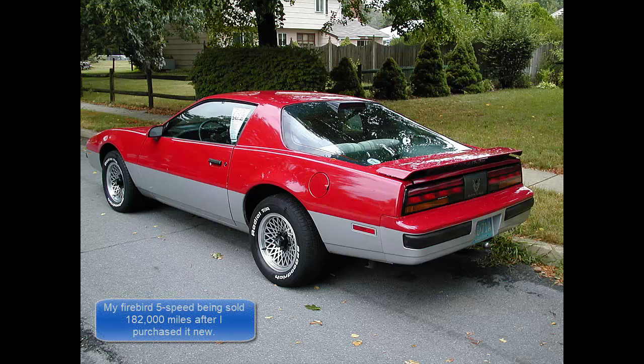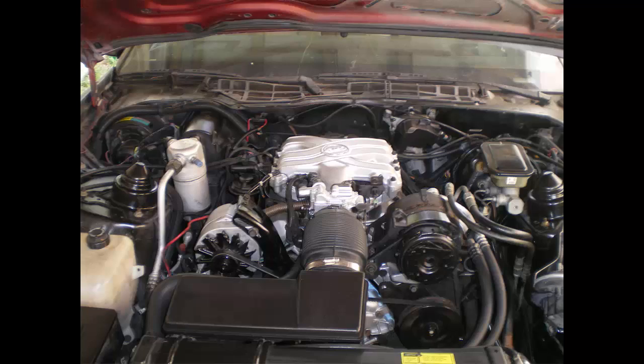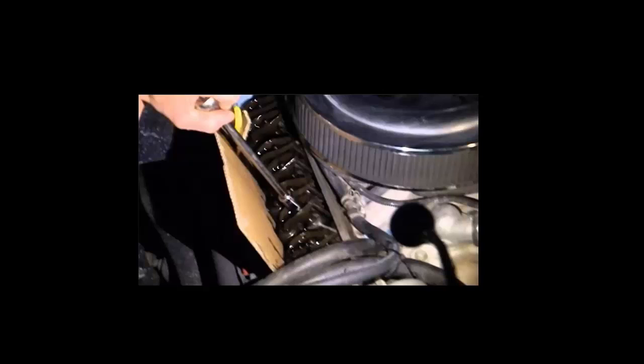This video was created specifically for a 1986 Firebird 2.8 liter multi-port fuel injected engine. Any engine where you can't remove the valve covers easily while the engine is running would also be applicable to this particular video. If your valve covers are removable during engine running, then the adjustment is quite simple, and you can find that anywhere on the internet.